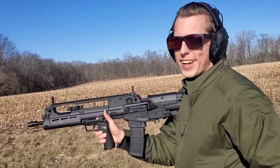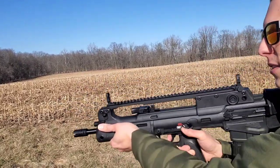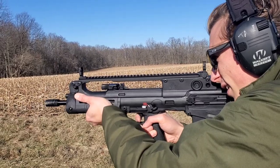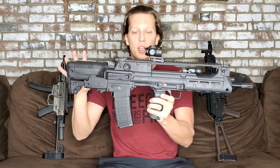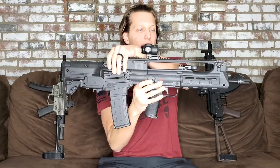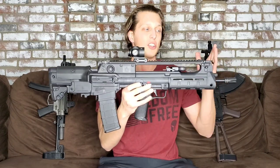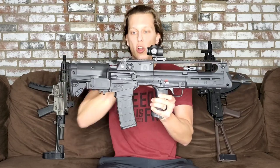Just a brief history before we get started. This is actually based off the VHS rifle used by the Croatian Army, and Springfield Armory ended up importing it here into the States for us to use. The first thing you're going to notice is this thing just looks really cool. This is a bullpup design — all your action is in the back — which allows you to have a 16-inch barrel in such a small platform. This is actually only 28 inches long.